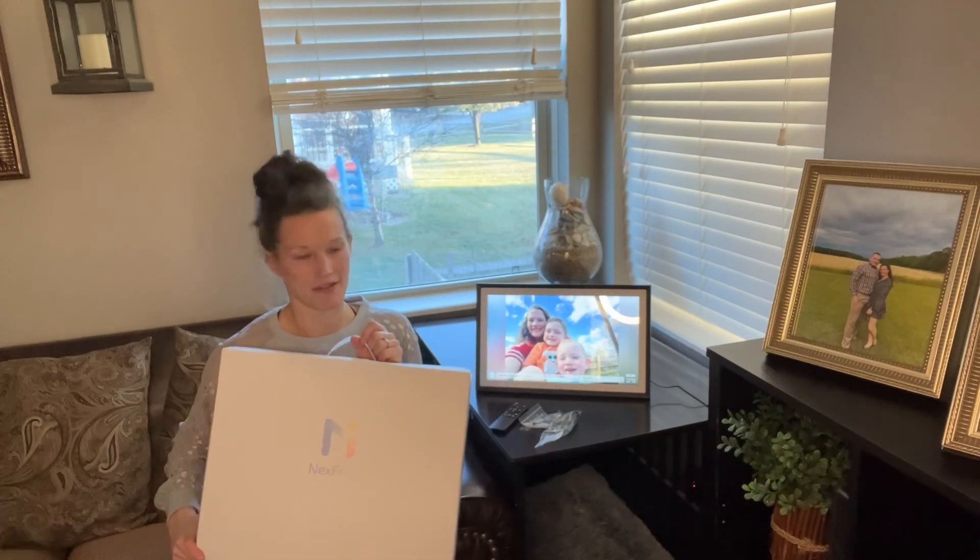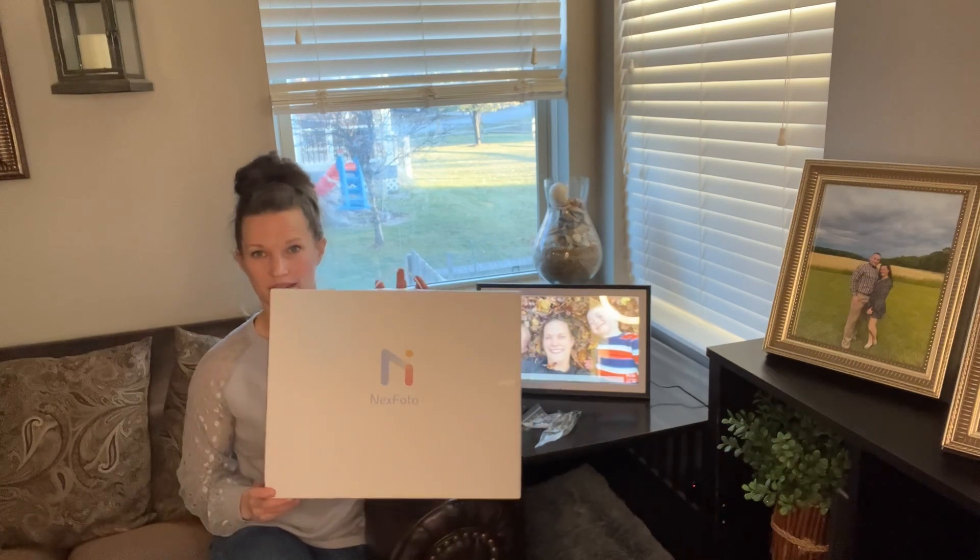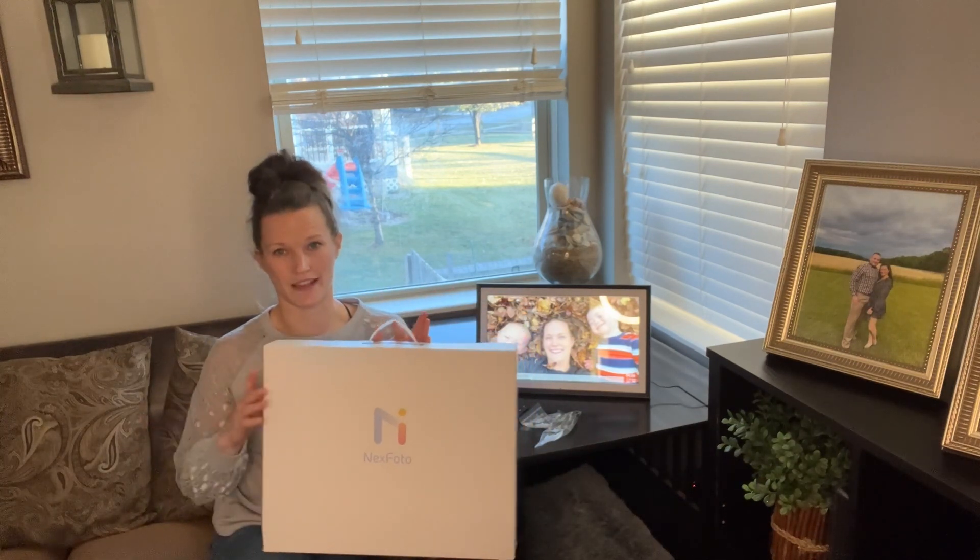Hello everyone. Today I'm here to talk about this really great digital frame that I have here. It comes in a box that looks like this with a nice handle, nice and professional looking — makes a great gift.